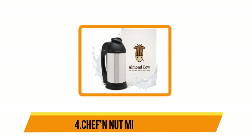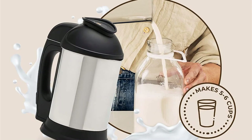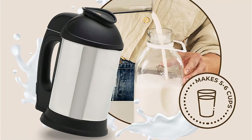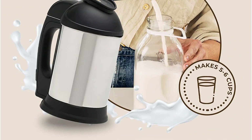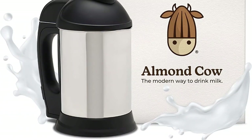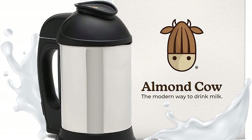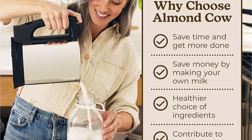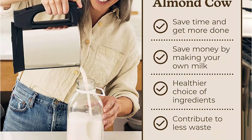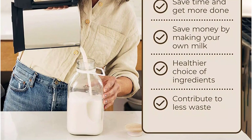Our second option is the Almond Cow Plant Based Milk Maker. If you want to make your own nut milk in one minute or less, the Almond Cow is the perfect appliance for you. It's the speediest nut milk maker on this list, making it great for those with a busy or hectic schedule. Each batch makes 5 to 6 cups. Add 1 to 1½ cups of any combination of nuts, seeds, and grains, plus water to make your milk. Almond Cow recommends soaking your ingredients beforehand for the smoothest nut milk.